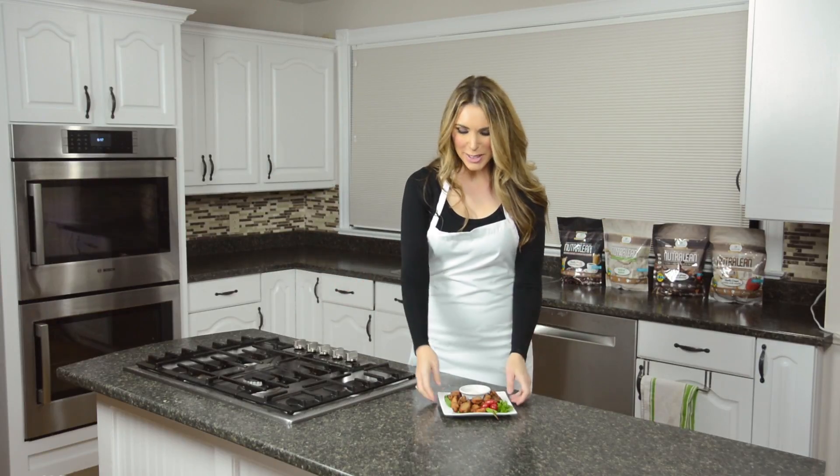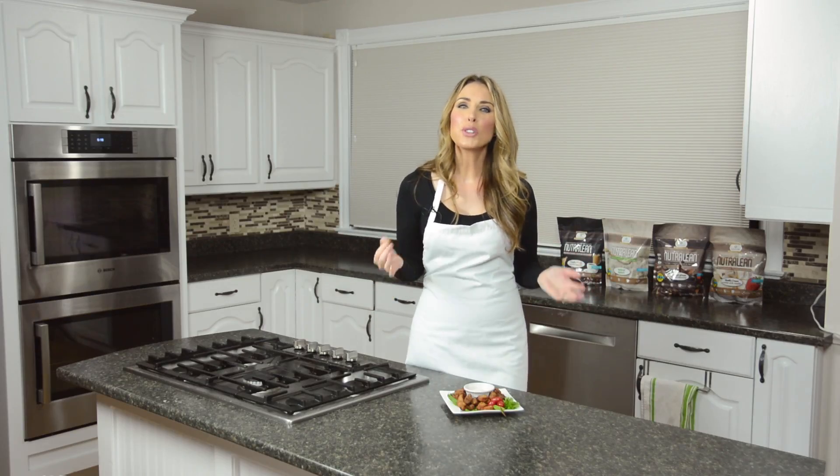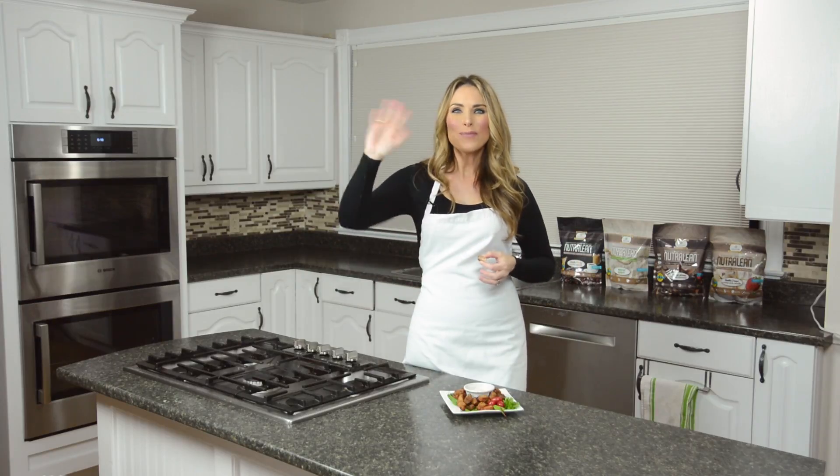Our dry ribs are done and they look absolutely delicious — it smells so amazing in here. What you guys aren't gonna believe is how healthy and filling these are. Oh my goodness, these are so good! My kids love these, you are gonna love them too. Make sure you subscribe, check us out every Friday for new episodes, and comment below and tell me how yours turned out. All right guys, have a great week, see you soon!